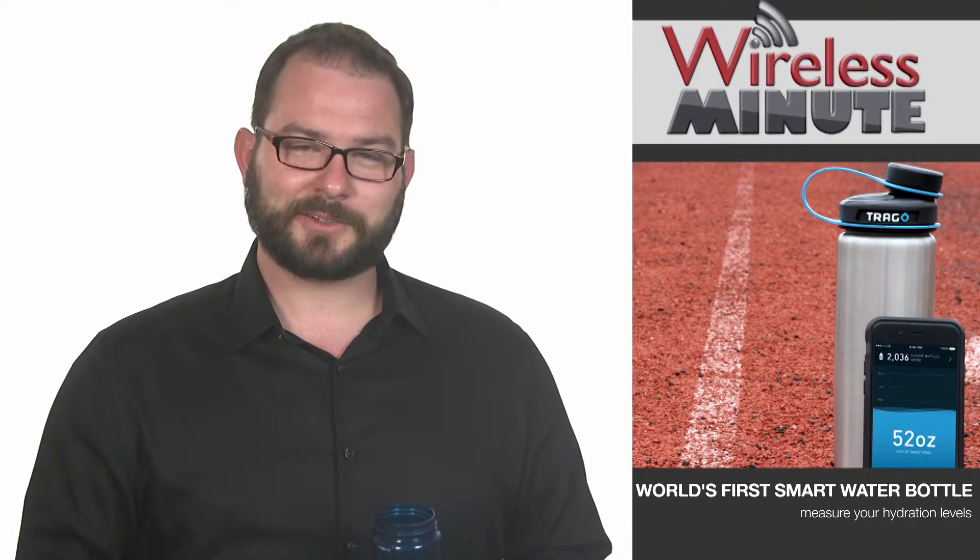Check out the link below in that bro-friendly 'suns out, guns out' video, and pre-order your smart bottle on Kickstarter for $49.99 to measure water.